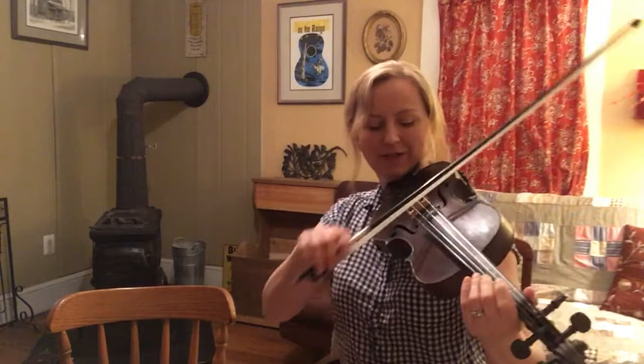Hey everybody! This is a video to accompany the fiddle workshop I did on Concert Window. This month we did Sally Will You Marry Me from Melvin Wine, key of G, regular tuning. Carl Jones will join me and we'll play it for you.